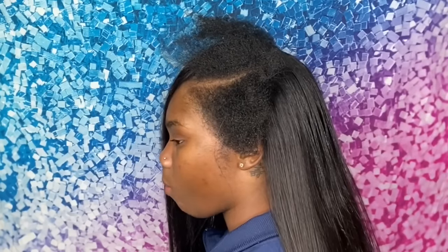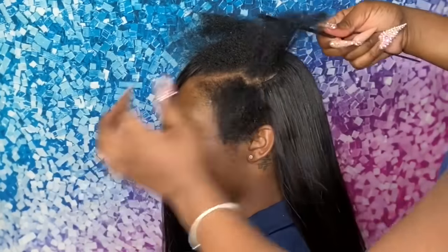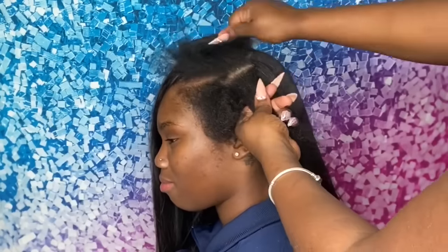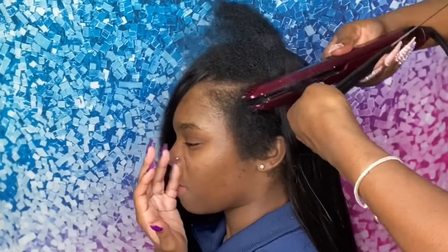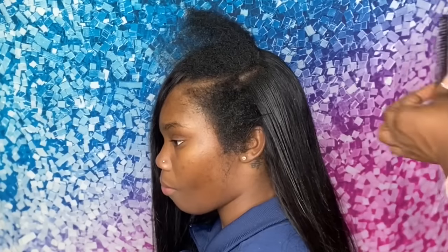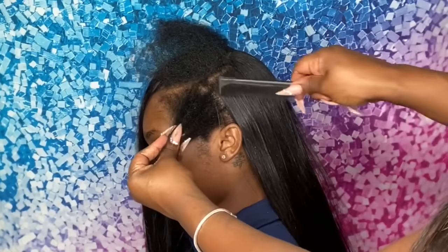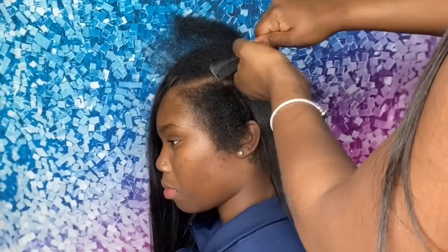Everybody has their preference. For me, I like to pass my flat iron through the leave out at least twice. The first pass gets the majority of it straight, and then I go back in a second time to get any little kink I might have missed. I do about two passes on each section, and as you can see, that leave out is super super straight — you cannot tell she is natural whatsoever.